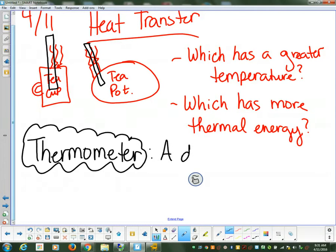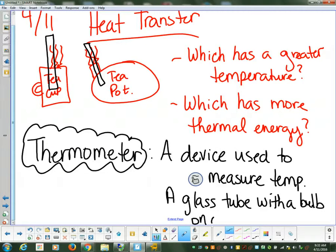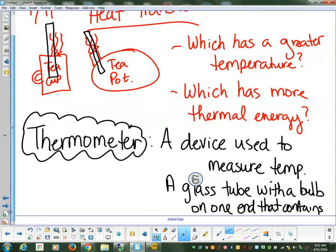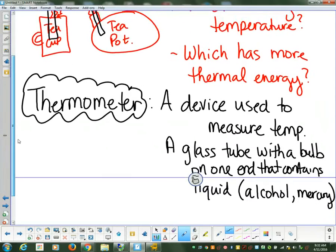A thermometer is a device used to measure temperature. It's a glass tube with a bulb on one end that contains liquid — they now use kind of like an alcohol or mercury. That's what a thermometer is going to be used for.